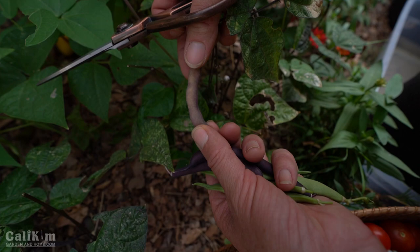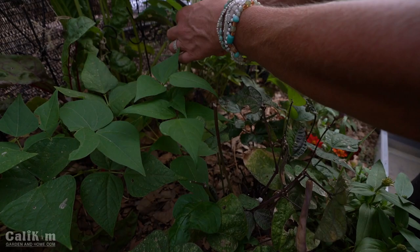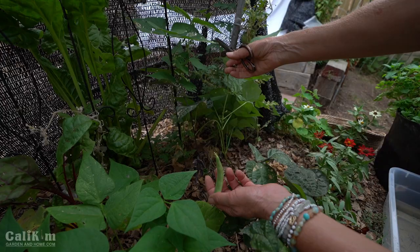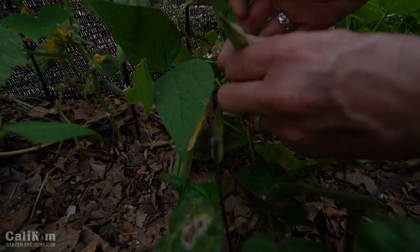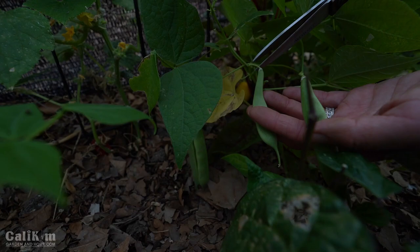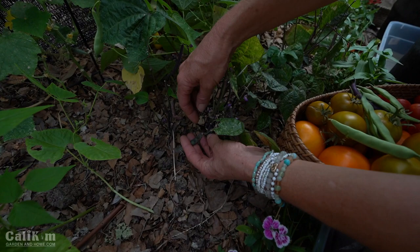With beans, the more you harvest the more they produce, so once they start producing you want to make sure you come out every day and check them. Lift your plants up and look underneath because they do like to hide under there. With beans you either want to snip them off the plant with scissors or you can hold the bean in one hand, the plant in the other, and just gently pull them off. You don't want to yank them because you don't want to damage the plant. So here we have a nice little handful of beans and a really nice basket of tomatoes.